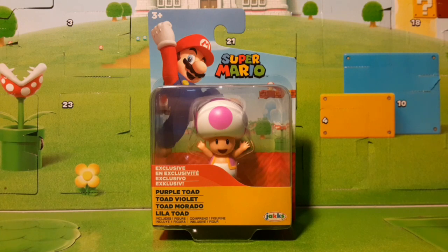MnL Toys here with another toy review video, and today we are opening up the brand new Walgreens exclusive Purple Toad, which is part of the newest Walgreens wave that was only found just a few days ago. So this might be the first purple toad review on YouTube. And if you first notice, this looks more pink than purple.